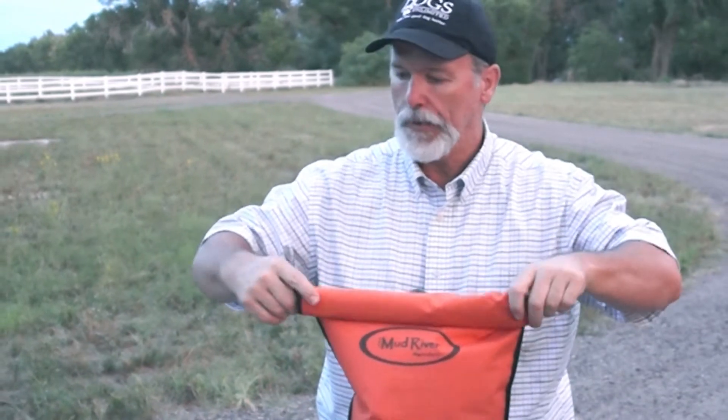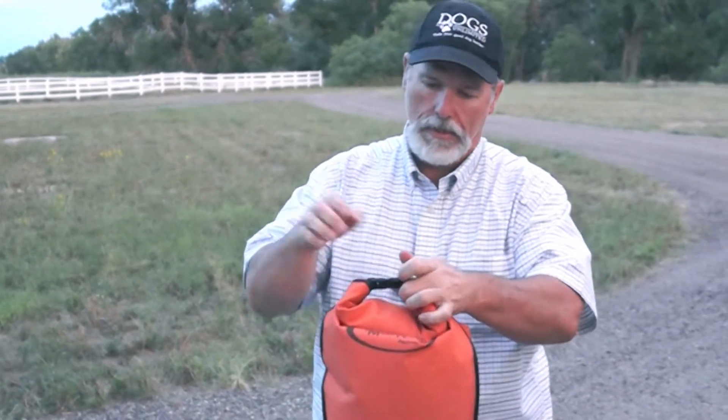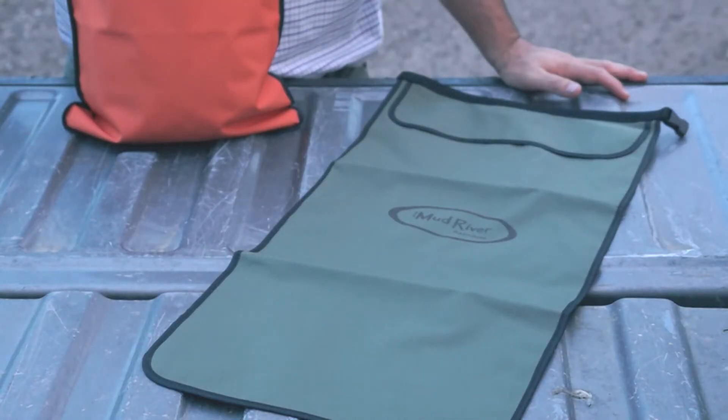I really like that feature. Clip it in like this and it actually creates its own handle — that's fantastic. And it also comes in green.